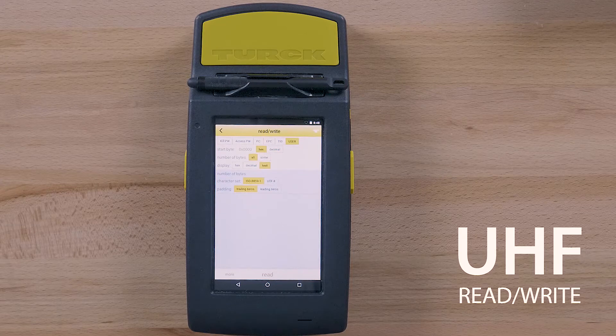Read/write mode also provides access to the following elements: selection of the memory bank on the tag, the EPC which displays the EPC of the selected tag, user data, start byte for the required action, number of bytes, display of user data, the more button which opens a menu for additional functions, and the read button which starts the read operation.